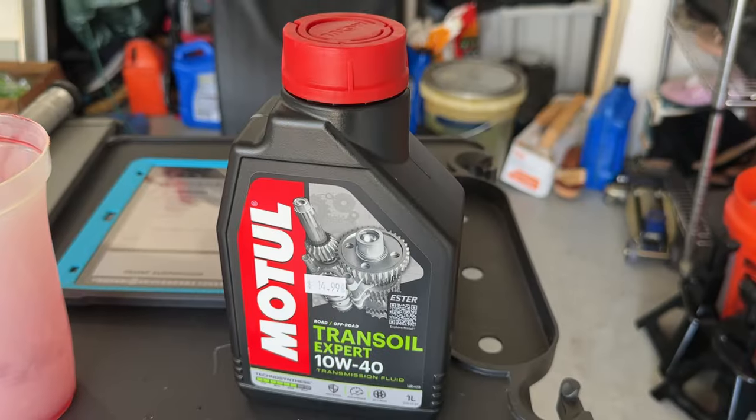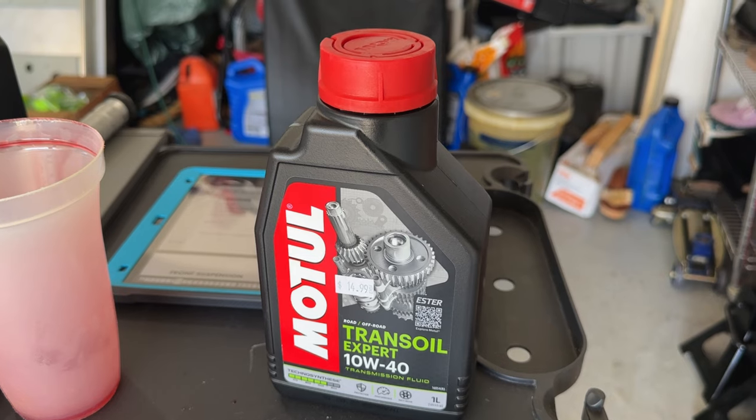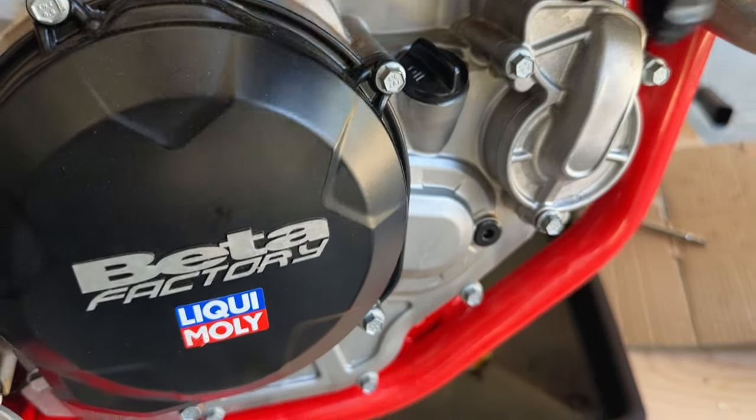We're using different oil here. The new guide for 2023 calls for 10w50 Liqui-Moly, but that stuff is back-ordered everywhere, so I'm just going to use what they use in the 2022s, and at the next oil change I'll throw some 10w50 in it. Now, opposite side of the bike — we're going to do the transmission.